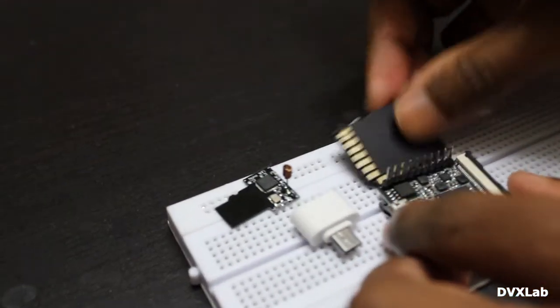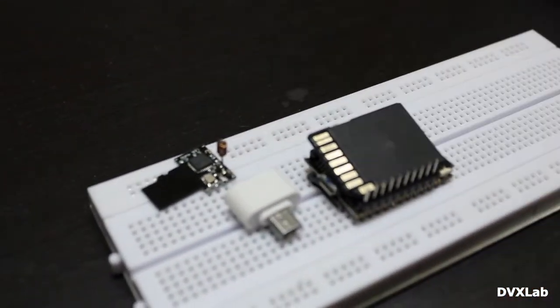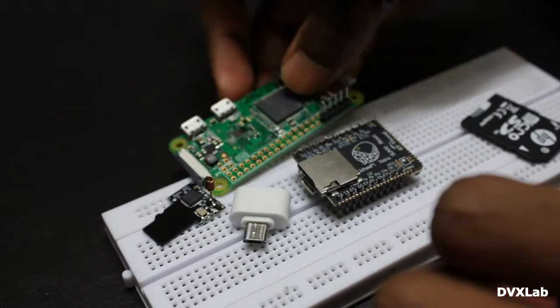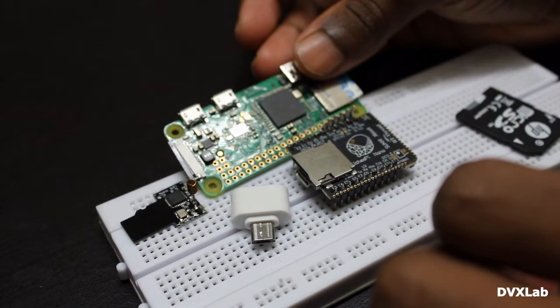You can see the size — it's almost the same as an SD card. It's about half the size of a Raspberry Pi Zero.